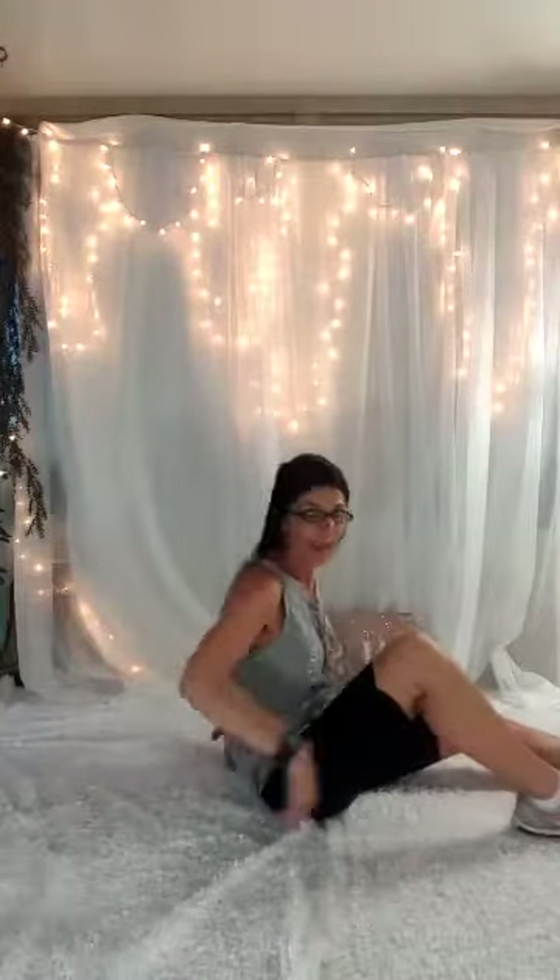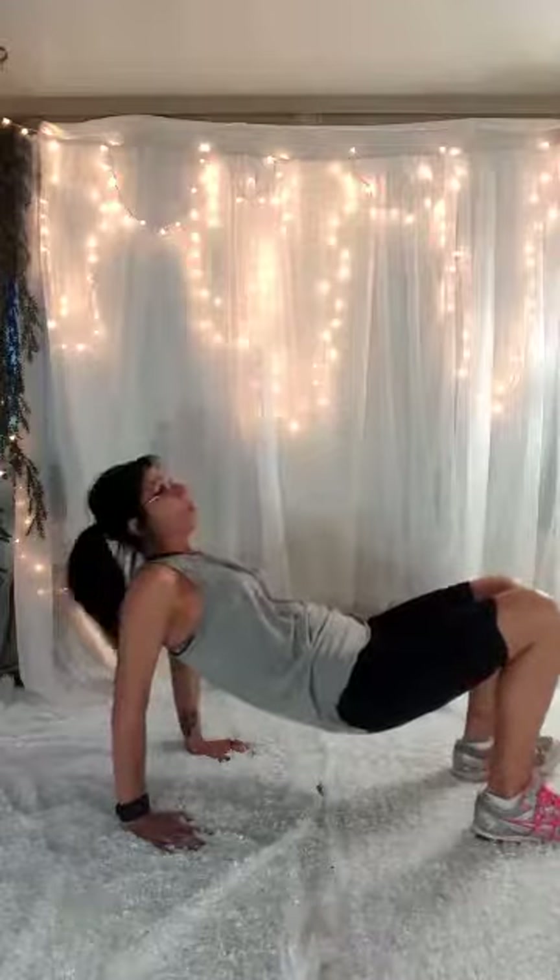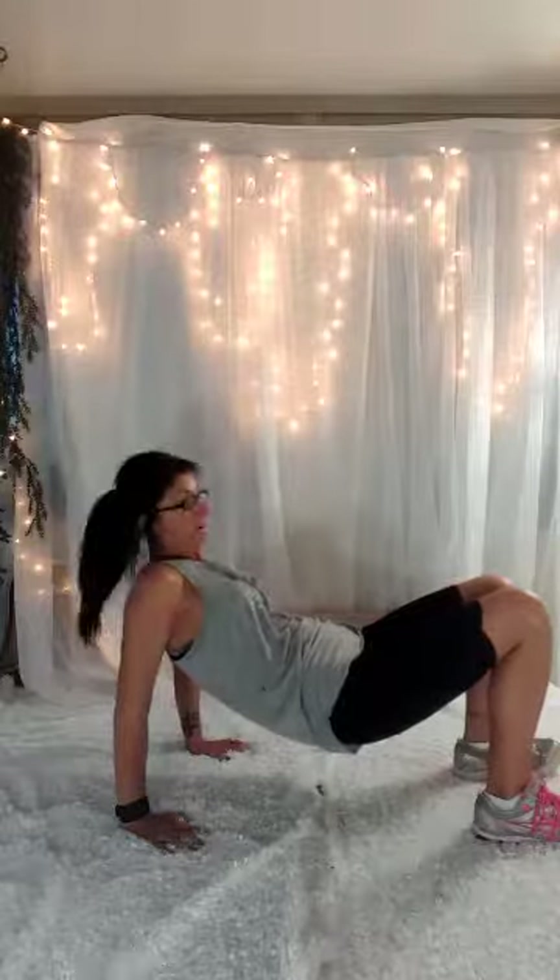Okay, now we're going to do our tricep mat dips. Fingertips turn in towards you. Knees are bent. Feet are flat on the ground. Lift that body up — the only thing you're moving is your elbows. So it's down, up. We're going to 15.